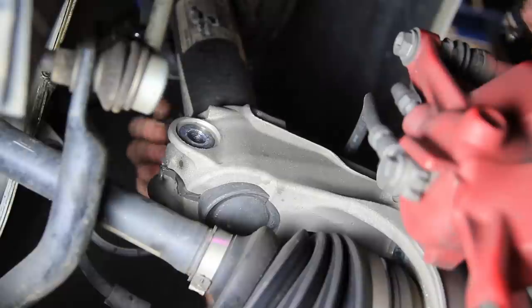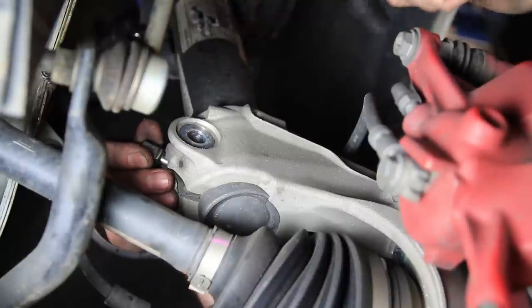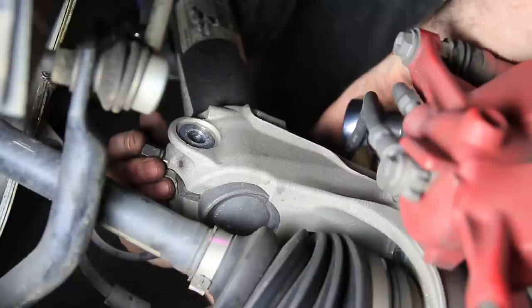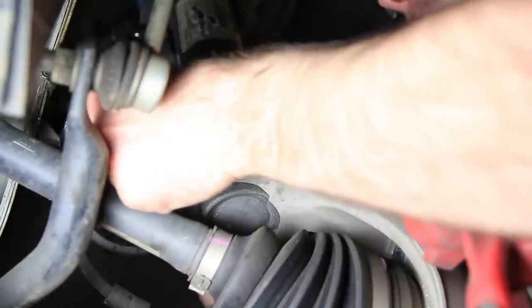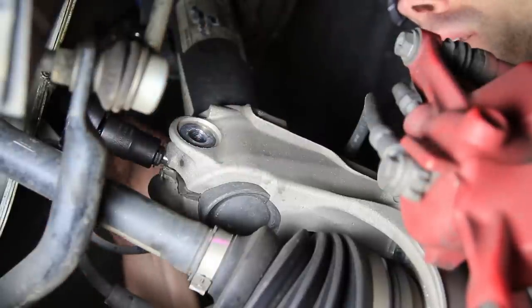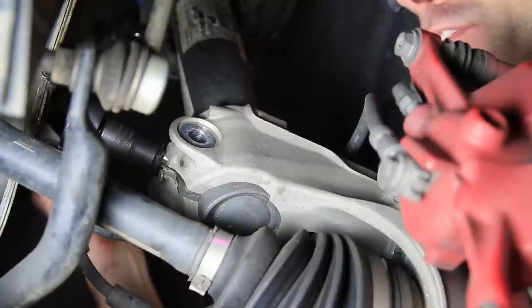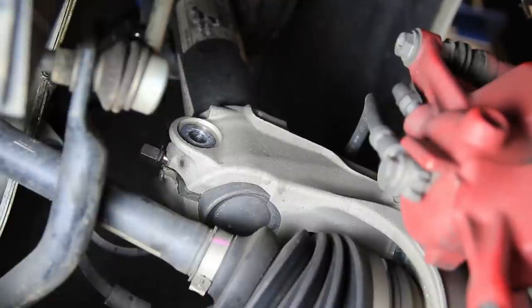Here we're going to be opening this strut up with our strut spreader tool — we'll have a link to this tool in the description below. All we're going to do is insert that into the assembly here, take a ratchet — it's a 13mm — and you can spread that open. Once you get it in there you turn it and you'll start to feel the tension, then you keep turning and at one point you'll feel it kind of flatten out and loosen up a little bit. Once it gets easier you know you've hit the most tension point because it's kind of flat on the outer edges.